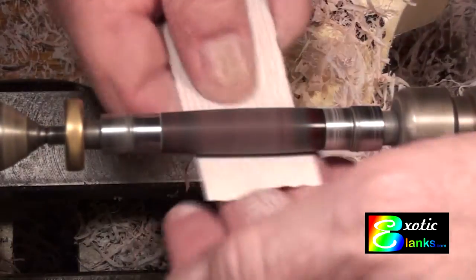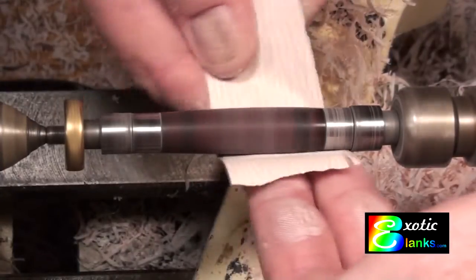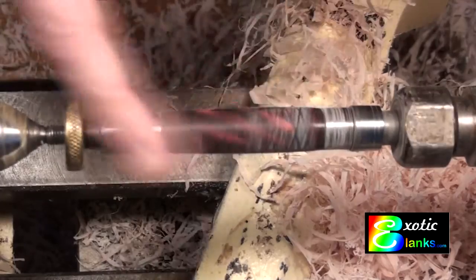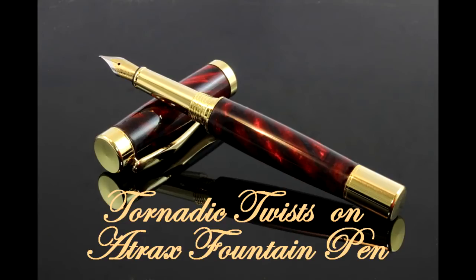That's all there is to making the pen — it's not a difficult process. Remember when you're lining everything up and putting your brass tubes in, measure the brass tube against the blank and look to see what you want to end up with. You've got two radial black lines on both ends of it, so you have to determine where to cut so it's not going to land on a black line and how the pattern is going to come out. I ended up with one I'm pretty happy with — as you can see, it's a pretty looking pen. Thanks for watching. This is Ed at Exotic Blanks — bye now and good turning to you.